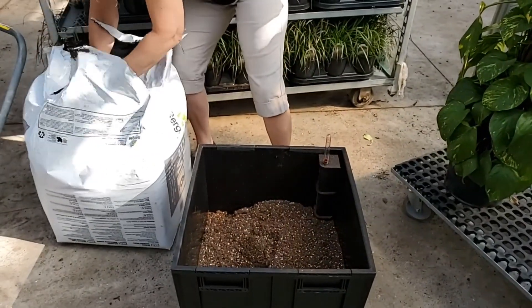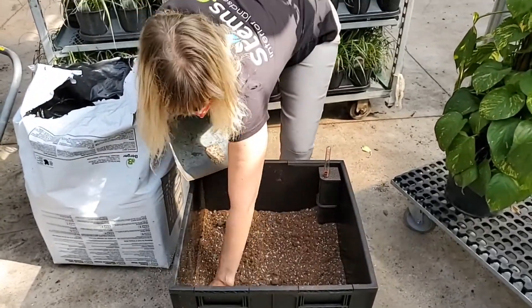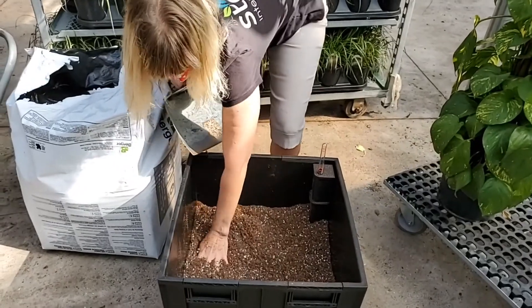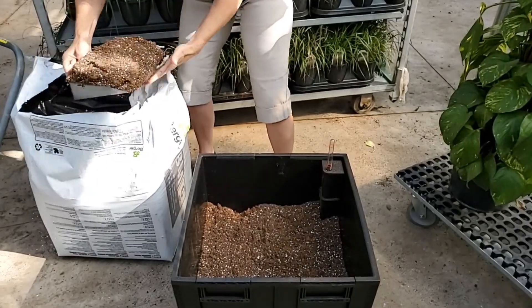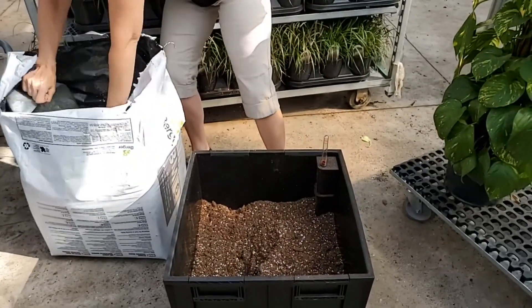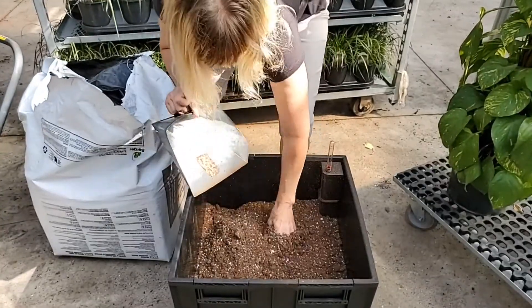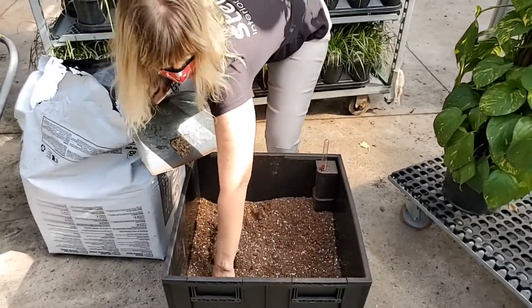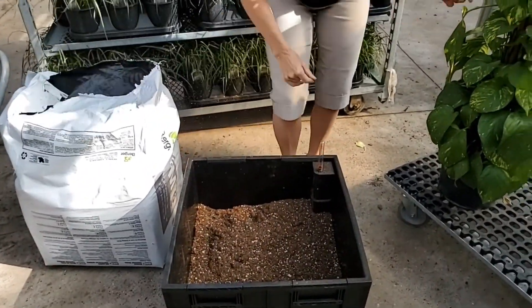This is top quality indoor potting mix. You don't want to use outdoor soil or dirt — you get all kinds of critters with that. It's too heavy, it compacts too easily, so you want to stick to the indoor, specially made potting mix. It's okay to pack it in when it's dry, not when it's wet.